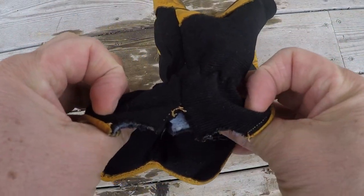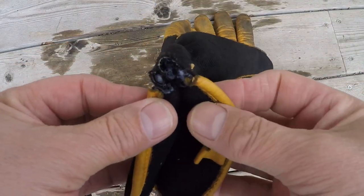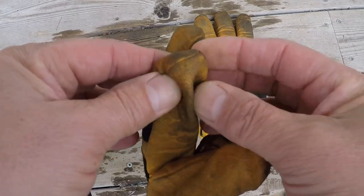I thought at first, or at least I was hoping, that maybe I just caught the edge of this seam on something sharp. But then I noticed I'm ripping out another seam here, right on the finger.